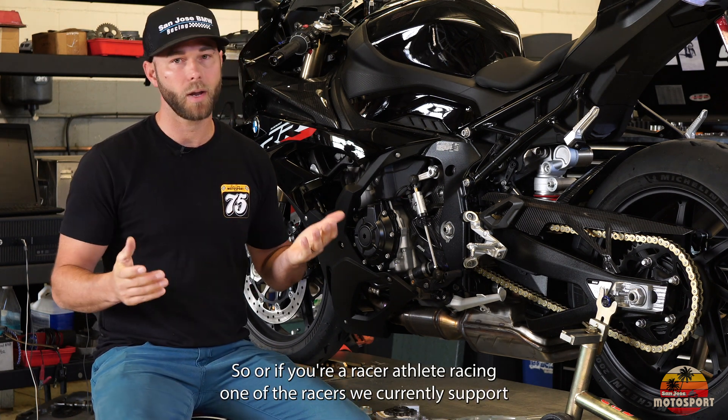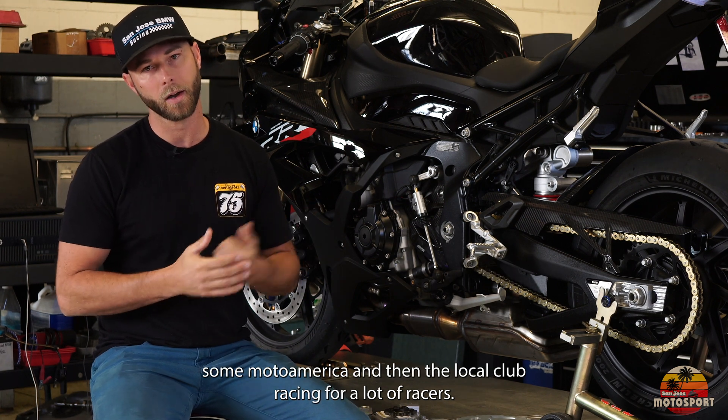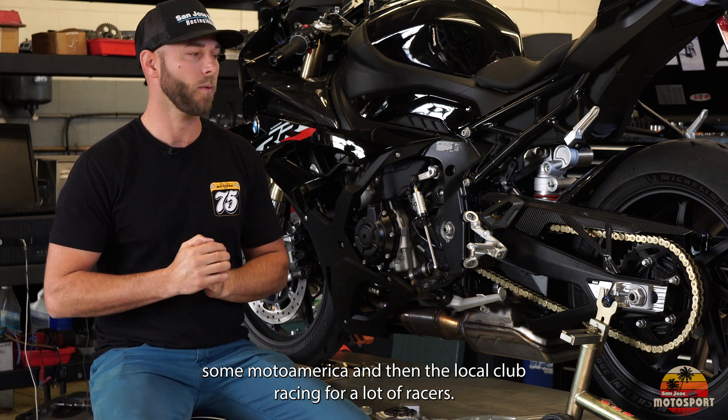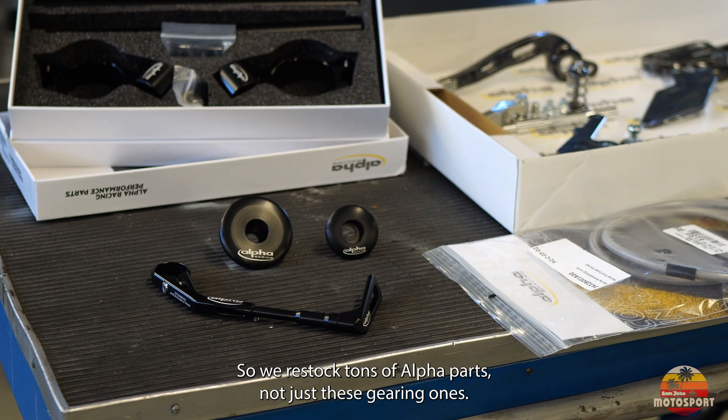If you're a racer or athlete racing one of the race series, we currently support some Moto America and local club racing for a lot of racers. We stock tons of Alpha parts — not just these gearing ones.